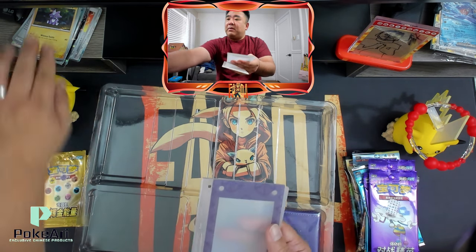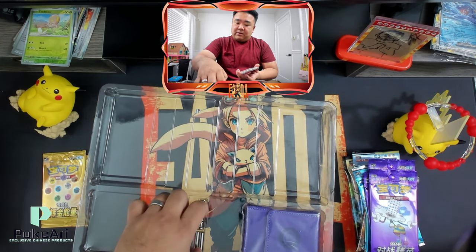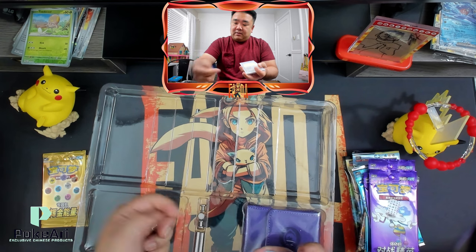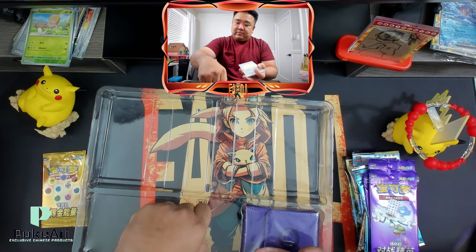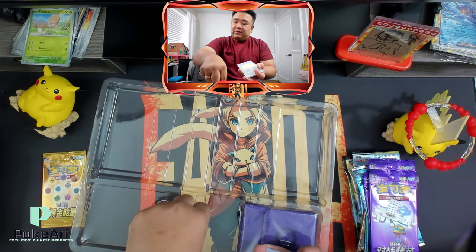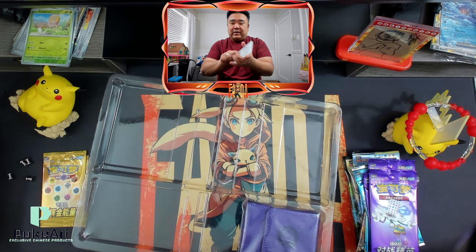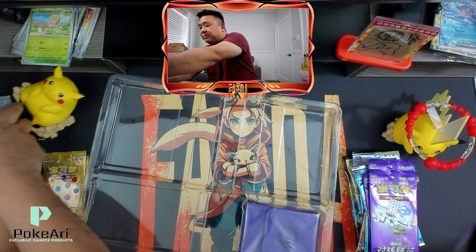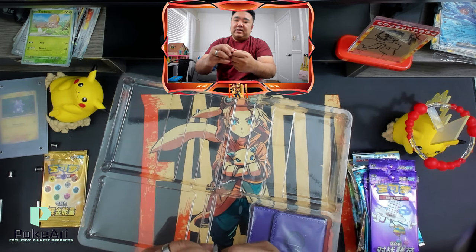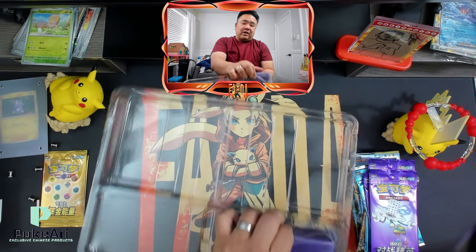You would just put in the card — I could put this card in like so, and then put the top on. Then you have your screws here. So you unscrew it, and this is the bottom piece to hold it up. You can just unscrew this and put it through the holes. Pretty self-explanatory. And then you get this deck box, which is pretty cool.